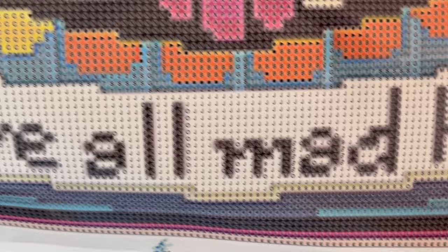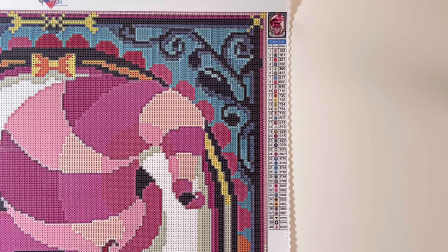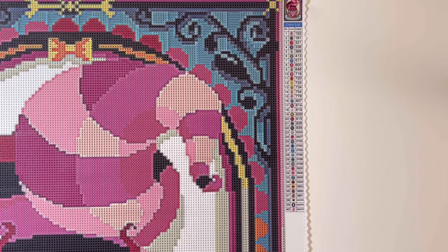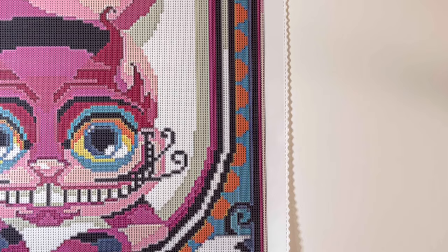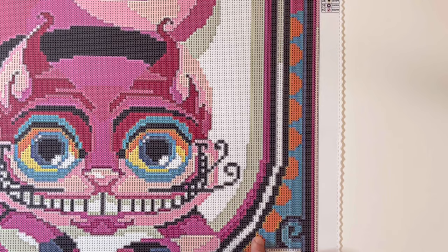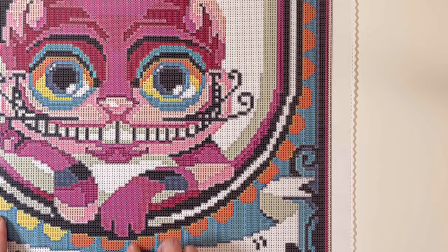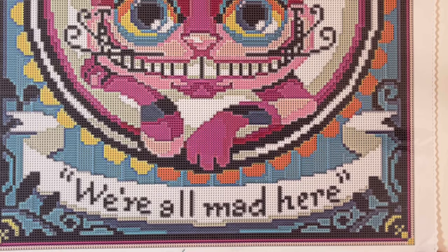"We're all mad here" is at the bottom of the canvas. One thing I really love about Elisabetta's artwork is that it's not just the character itself that's so captivating — it's also the backgrounds she makes to go along with the characters. There's a bow, a really ornate floral pattern on all four corners, and a really cool scallop design around the entire oval that the Cheshire Cat is in. The bold colors are really what make this just pop — look at those eyes and that grin!